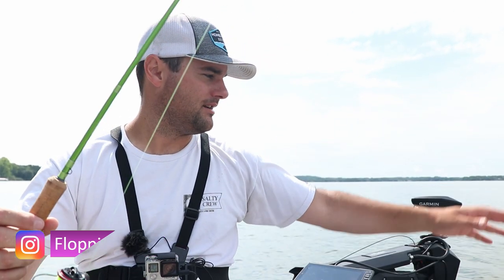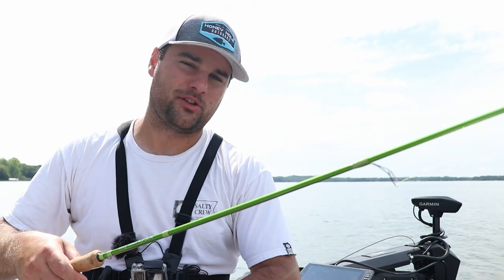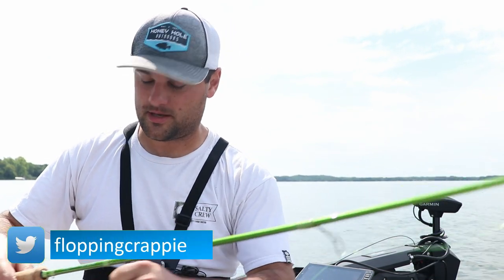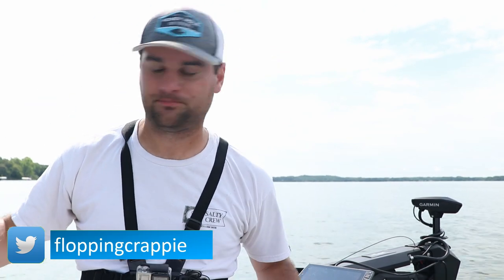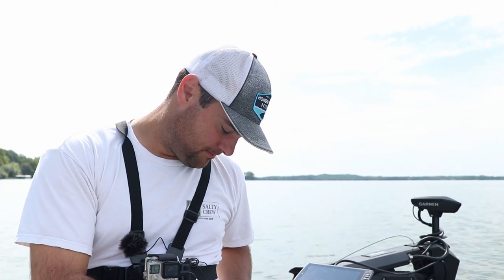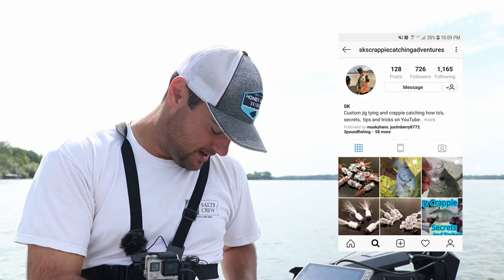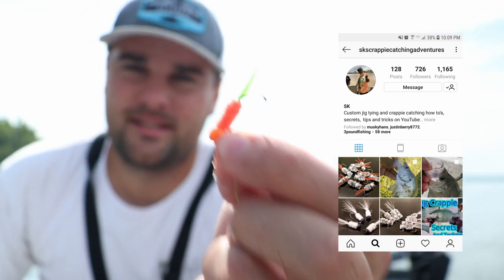Welcome back to the 30-day challenge! Today I'm tying on some hair jigs — a little double jig setup. These are special hair jigs because they were sent to me about a year ago from a fellow YouTuber down in Texas. These are hand-tied by SK Crappie Catching Adventures himself.